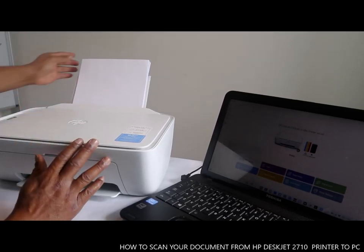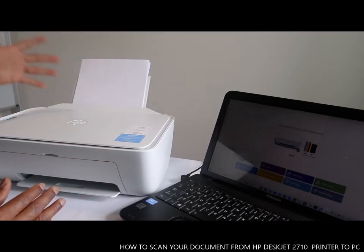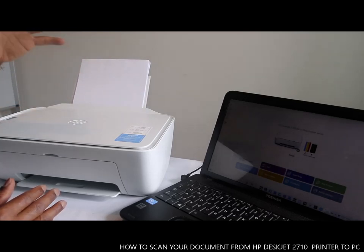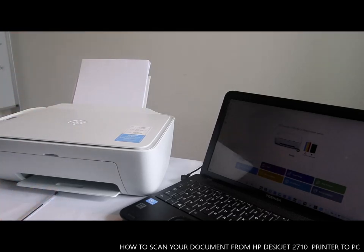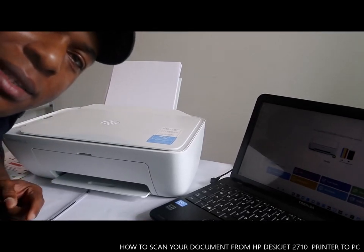Thank you very much. If you're happy with what I've shown you — how to scan your documents with the HP DeskJet 2710 series — please consider subscribing, it helps us grow. Thank you very much indeed and stay blessed. Thanks.